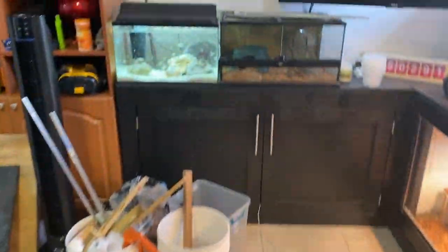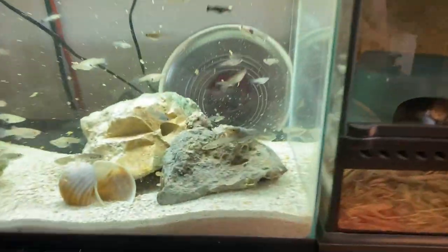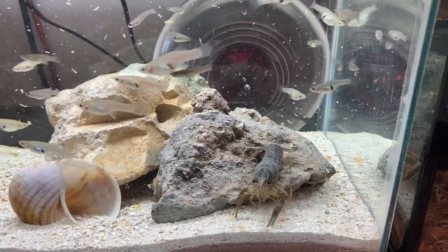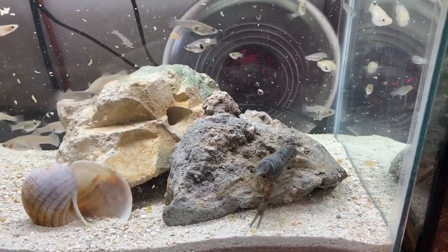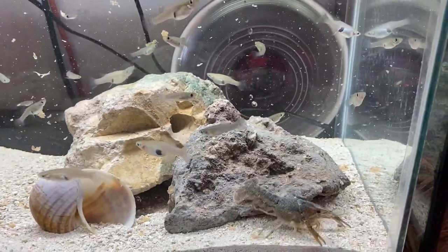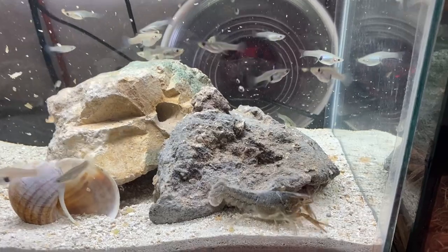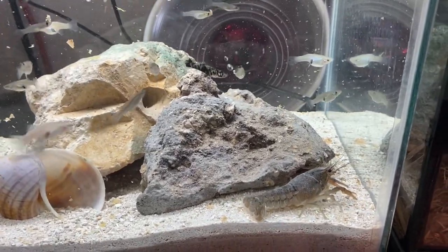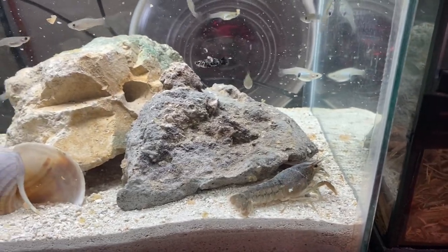Pretty cool to see him growing. These guys can live about eight years. If they were to breed, he would die because when they breed they actually die — I read it online. They usually live six to eight years; in the wild they would live about two because once they're ready to mate, they'll mate and pass away, but in captivity they do live up to eight years.